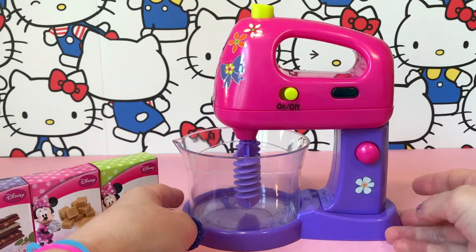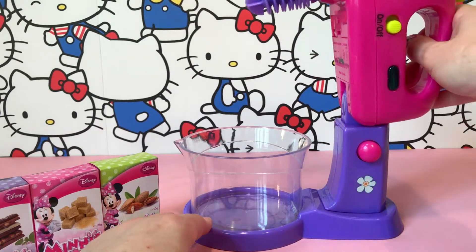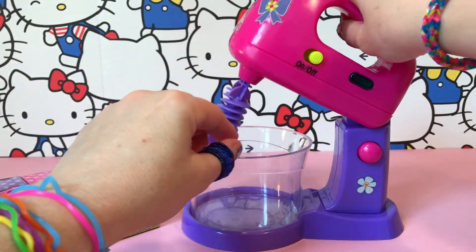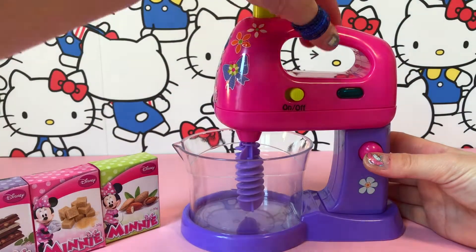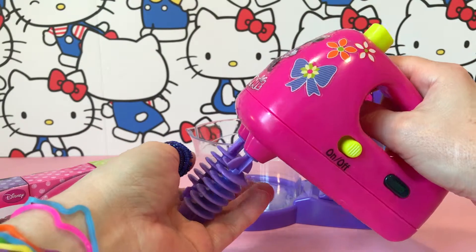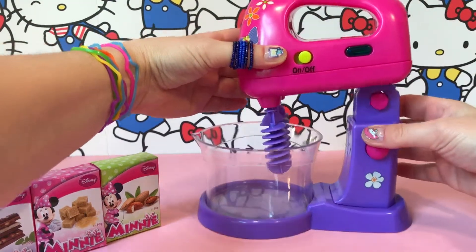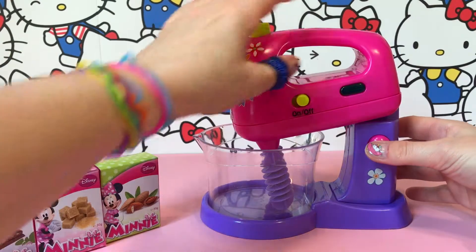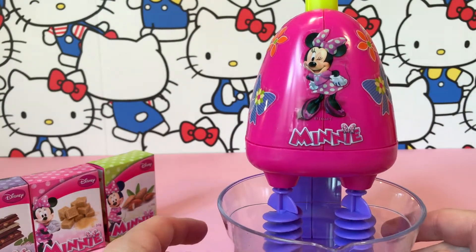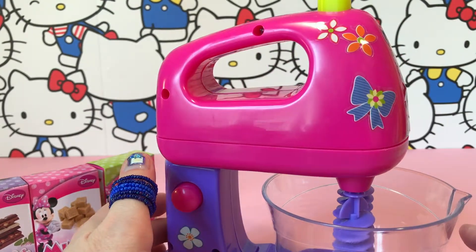So let's check out the mixer. You can raise this part like this, and you can also remove these. If you press these two buttons here, you can also remove it from the stand and then put it back again. In the front we have stickers with Minnie Mouse and decorations.